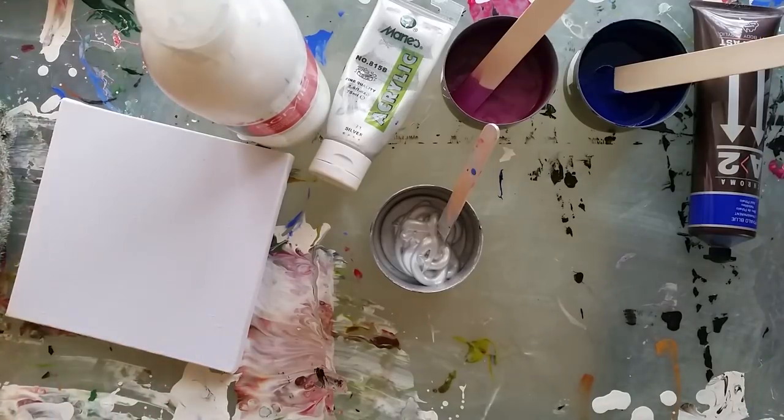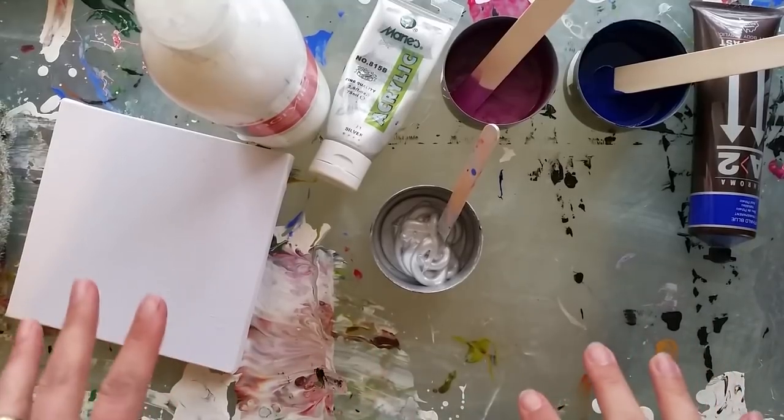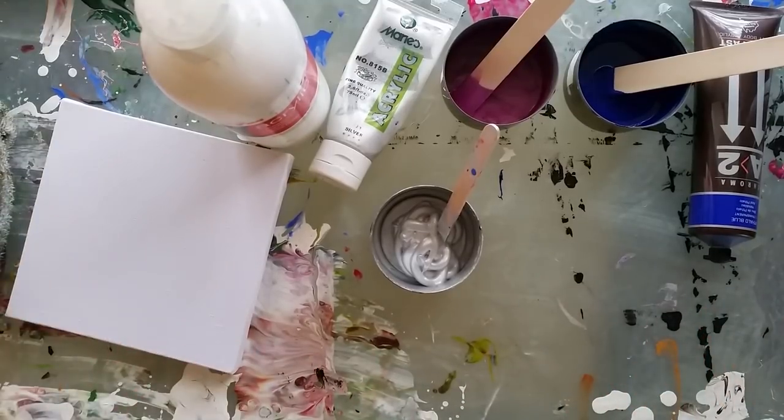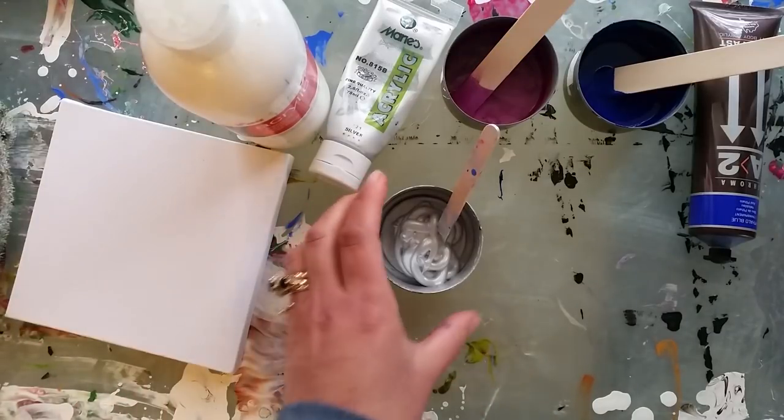Hey everyone, Michelle here from Mickey Art. Today I've had some questions in the comments on the other videos about how I mix my paints, and it's a really simple process.